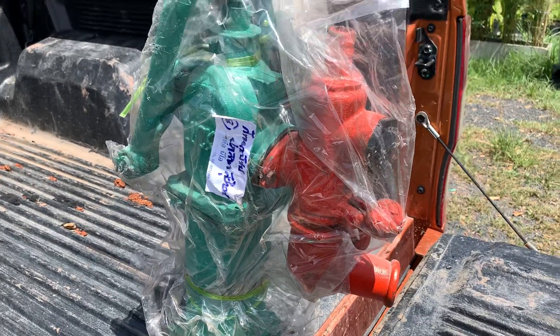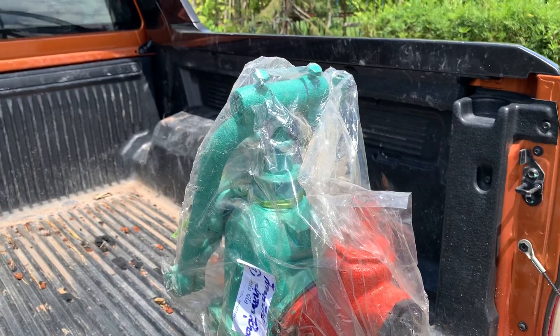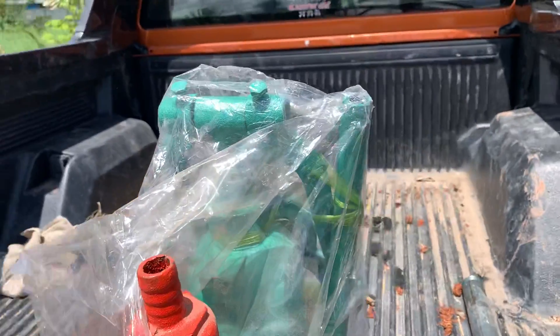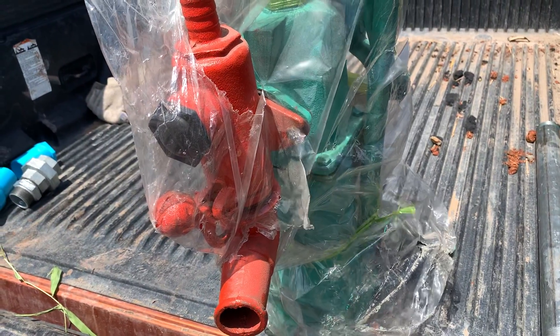So the project for next — probably later on today — I'll see if I can get part of it done. Put it into the ground, need a bit of cement around it and that.